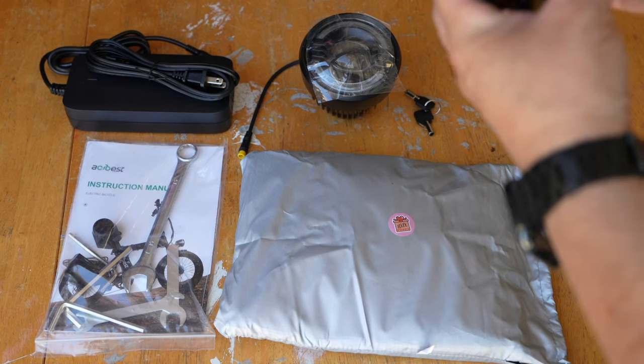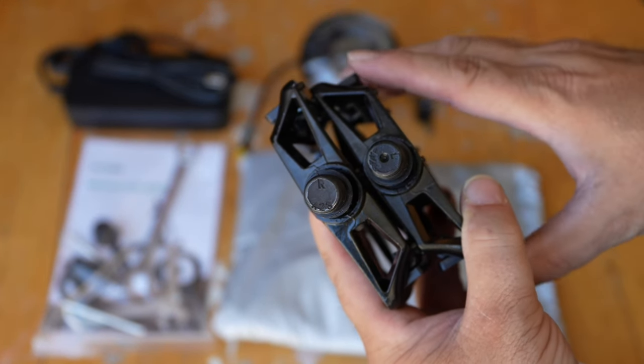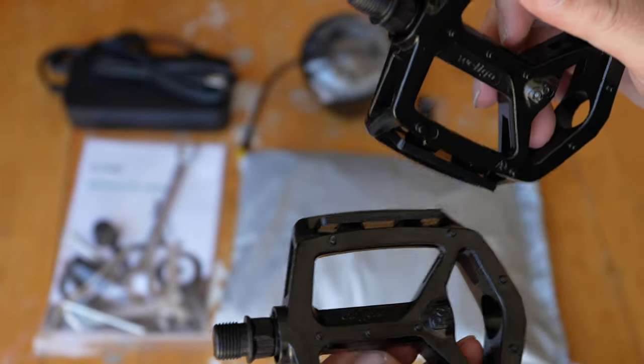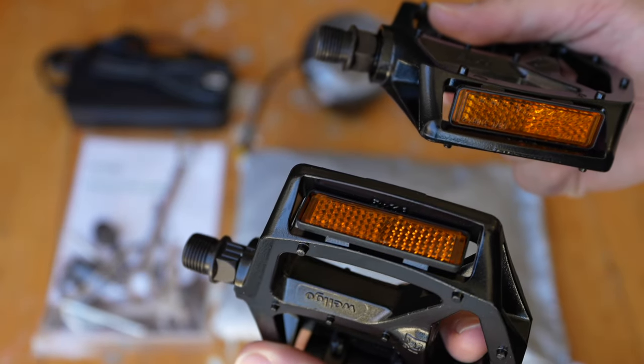The pedals come in a right and a left. Make sure you get that right when you go to put them on the bike, because the right side will screw on clockwise while the left will screw on counter-clockwise.